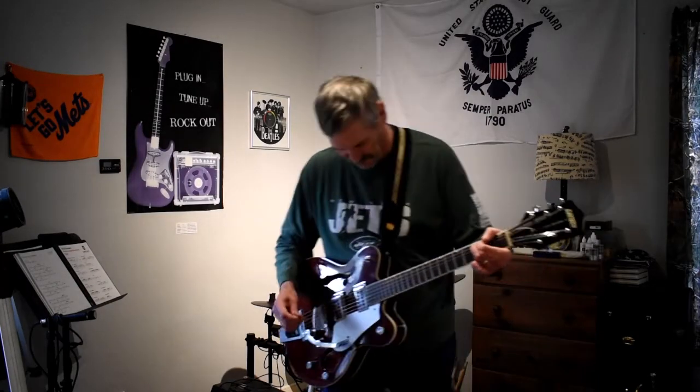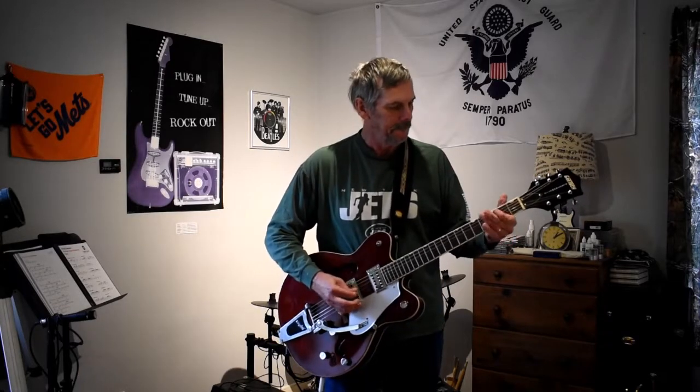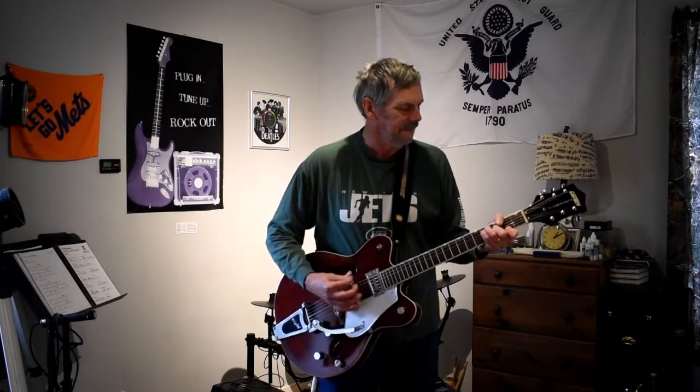Excellent. Beautiful sounding. Oh, wow. Alright, same guitar. Love it.